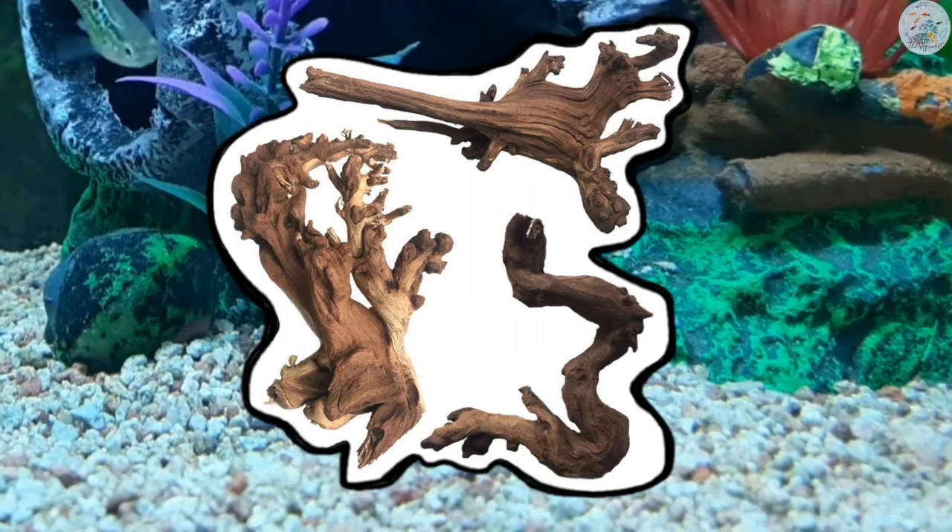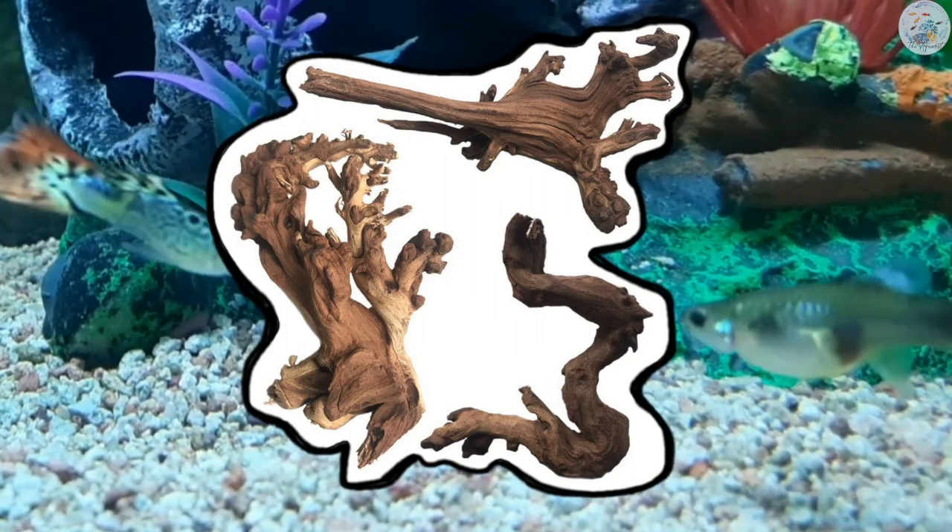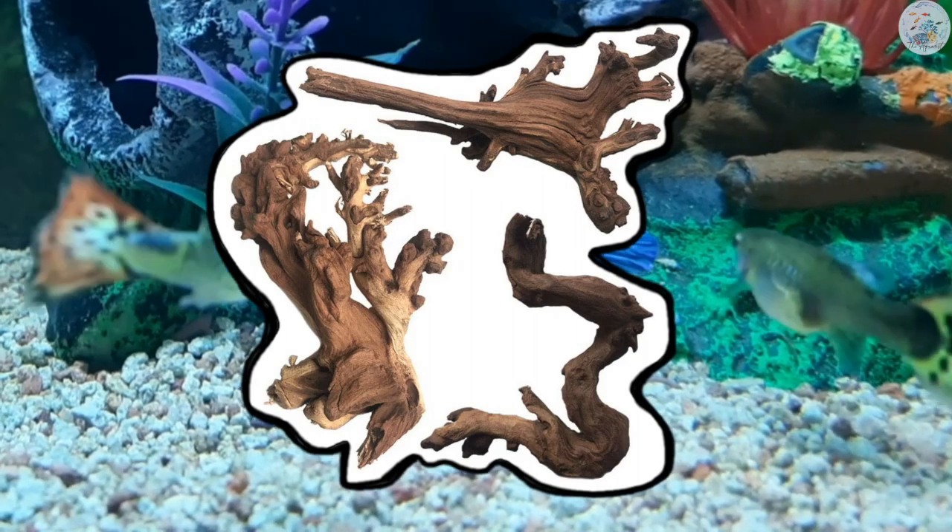Adding driftwood to your tank — especially types that produce tannins into the water and cause the water to turn brown in color — will decrease the pH level.